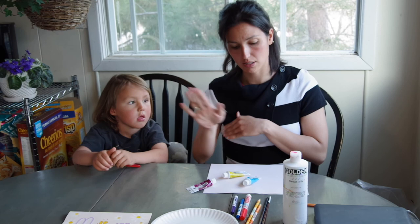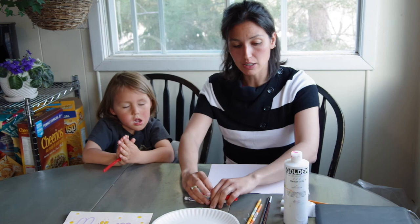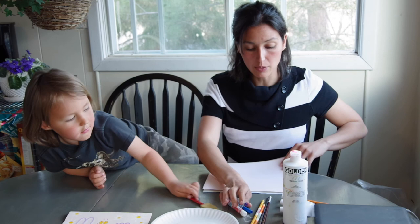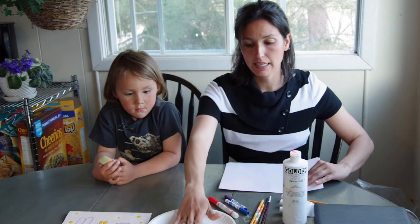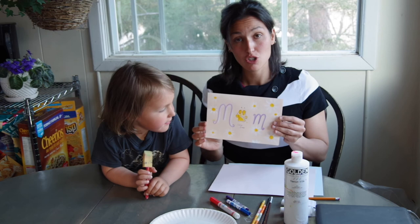Alors, on a besoin des peintures acryliques — tu peux choisir les couleurs — aussi quelque chose pour écrire avec, peut-être des markers. On a besoin d'un petit pinceau d'éponge et aussi des papiers et quelque chose pour mettre les peintures. Et on va faire une carte avec une trace de main, ou si t'es un petit enfant tu peux mettre une trace de pied.